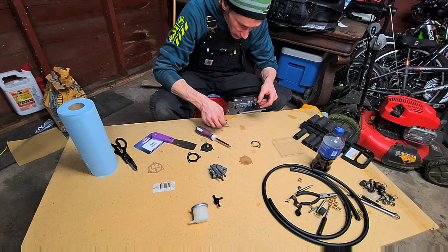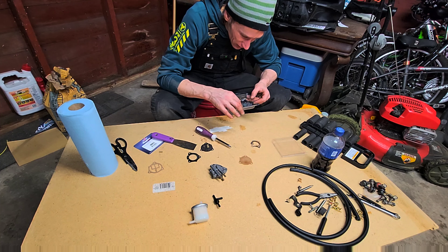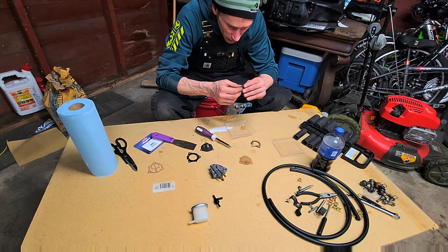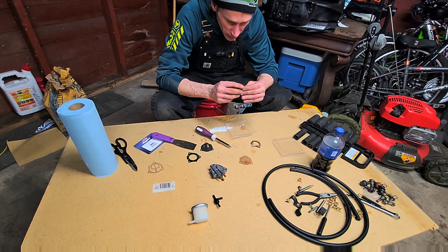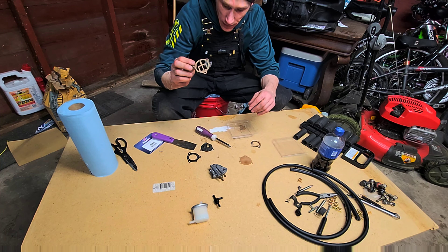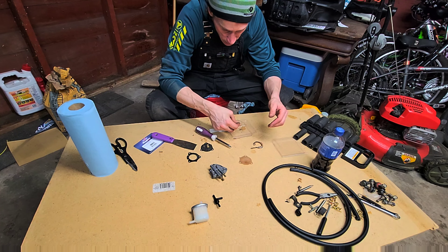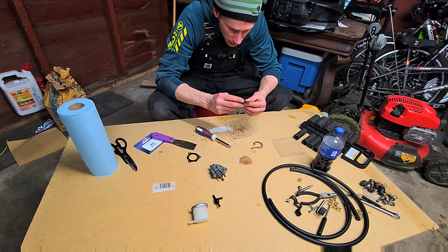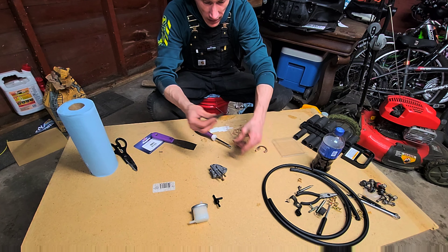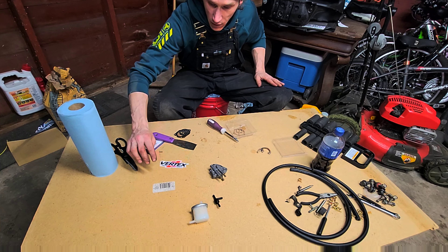The only extra parts were two extra springs and one extra gasket — the old springs looked good anyway. There are a couple extra springs in here, one for each, and just this one extra gasket, so we can save that for a rainy day. It did come with a really neat Vertex piston and gasket sticker, so we're going to put that one on our machine as well.